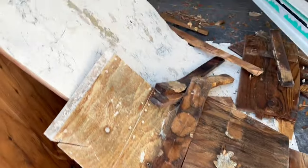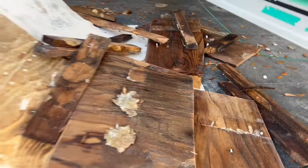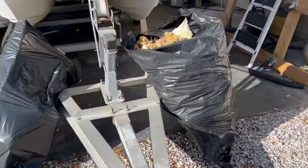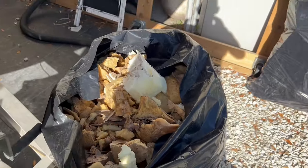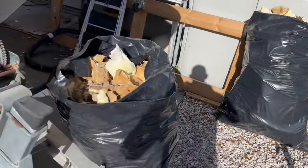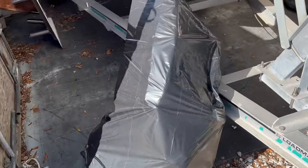Waterlogged. Rotted. Look at this — 355-gallon bags worth of material coming out of here.